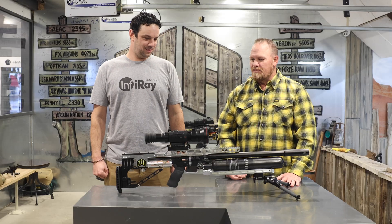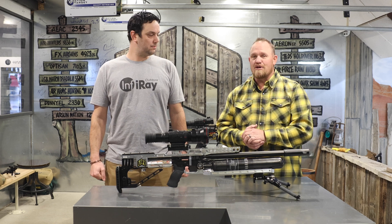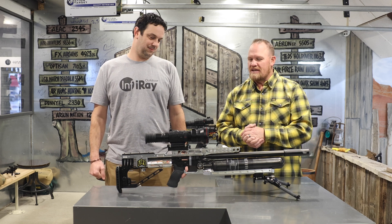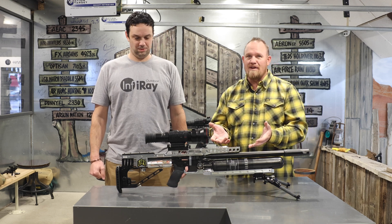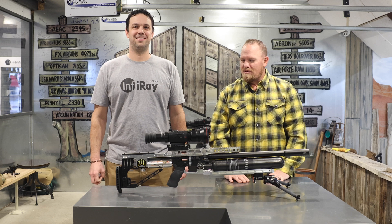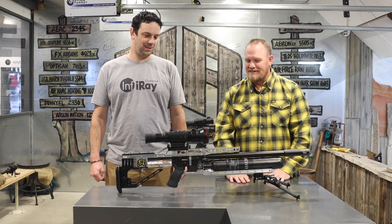Thanks for walking us through this. We're going to dive into the finite details more. We've got it mounted on the FX-Impact M3, all custom out — it's got to be a worthy platform for that. So we're going to go play with this and we can't wait to show you the results. We'll be right back.